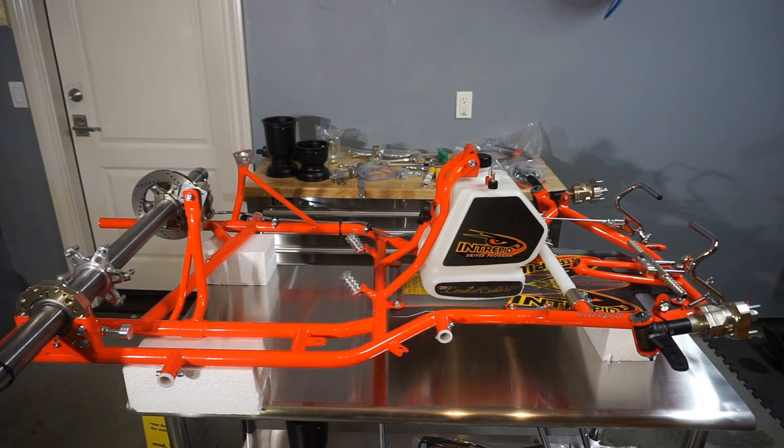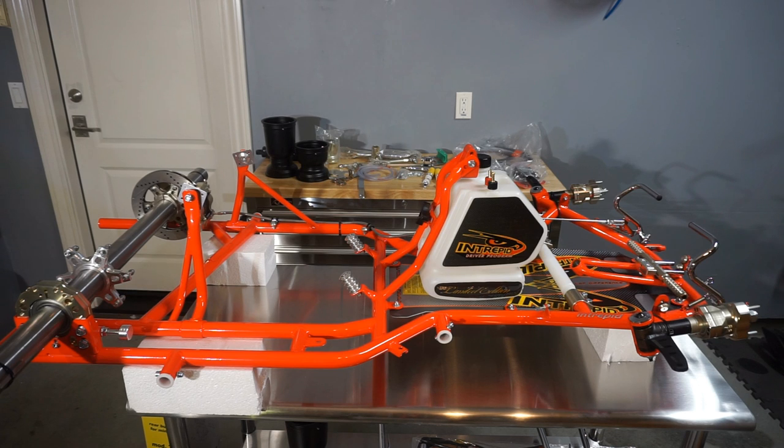Hey guys, Patrick with Karting Concepts here and I've got the brand new Intrepid FK4 4-stroke chassis and I'm really impressed with this kart so far. If you were to see the fit and finish and the quality of the machining and everything, it's really top of the line.